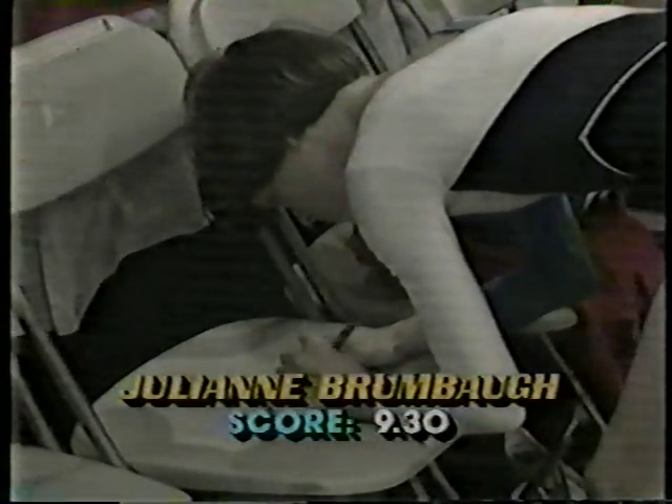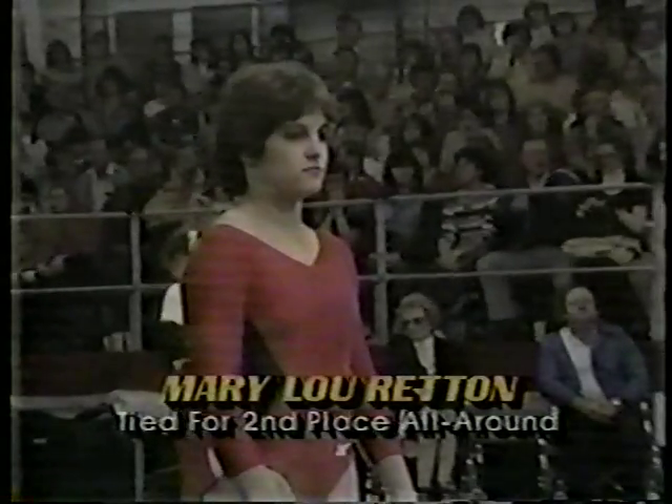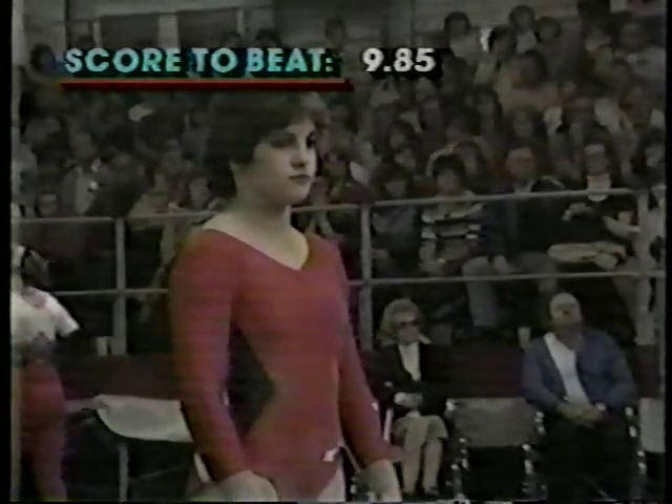Here are the scores for Julianne. As Julianne signs an autograph, we see her score is 9.30. Could have been a 9.8 without all the steps on the dismount. Tied for second place in the all-around: Mary Lou Retton. Score to beat is 9.85 by Tracy Talavera.